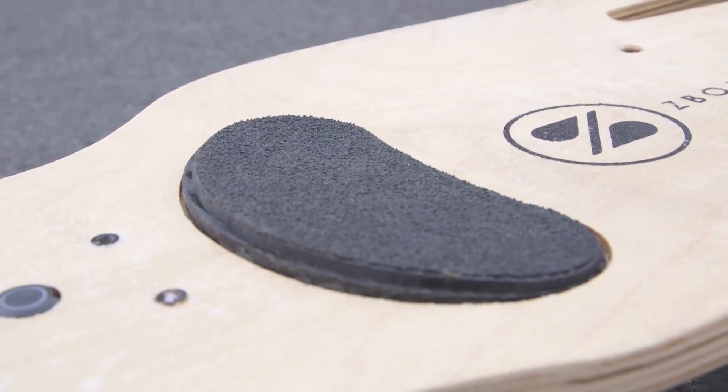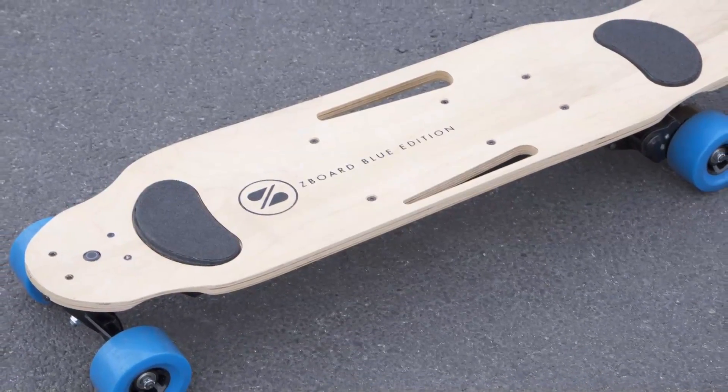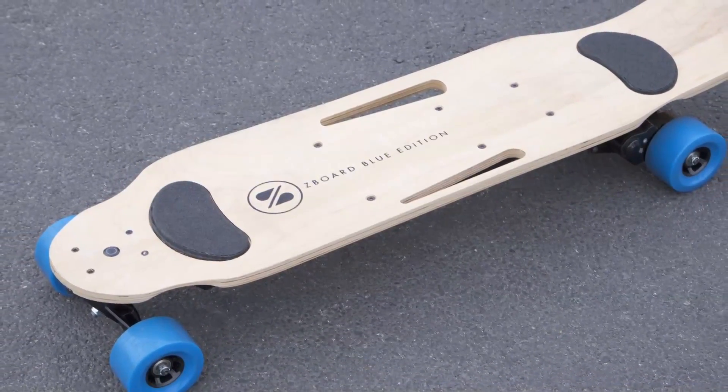Z-Board 2 is a reaction to all the feedback we've gotten from Z-Board 1. We launched Z-Board 1 on Kickstarter back in 2012, sold several thousand of them, and listened to what people wanted. People wanted big wheels, long range, and lighter weight.